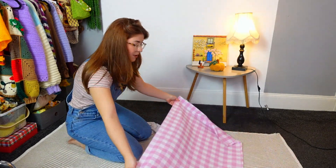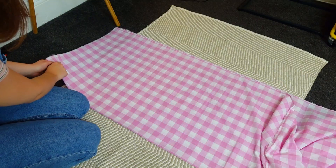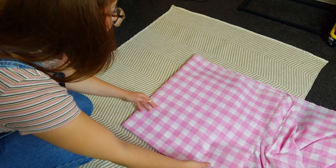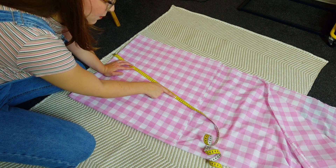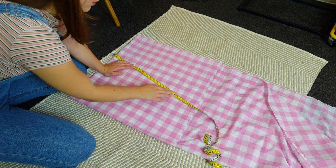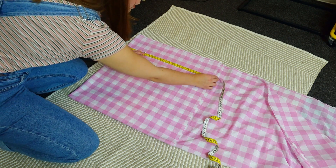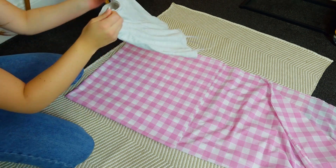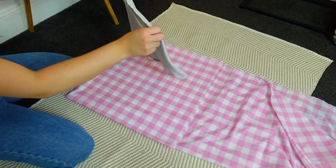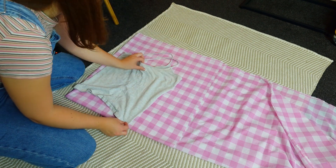I'm going to be using pins, fabric scissors, and some kind of pen, pencil, or chalk for the tracings. Now folding my fabric - you take your bust circumference and divide it by two, so 92 divided by 2 is 46. This is enough and then I have a little bit for the seam at the back. I'm going to take my top, fold it so I have the front folded just like my fabric.